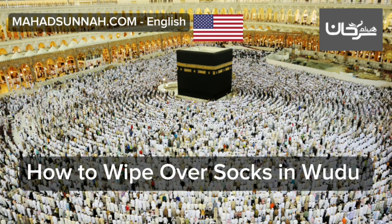How to wipe over socks in wudu': The way in which one wipes over them is to put one's wet fingers on the toes then pass them over the feet to the shin. The right foot should be wiped with the right hand and the left foot with the left hand. The fingers should be spread when wiping and it should not be repeated.